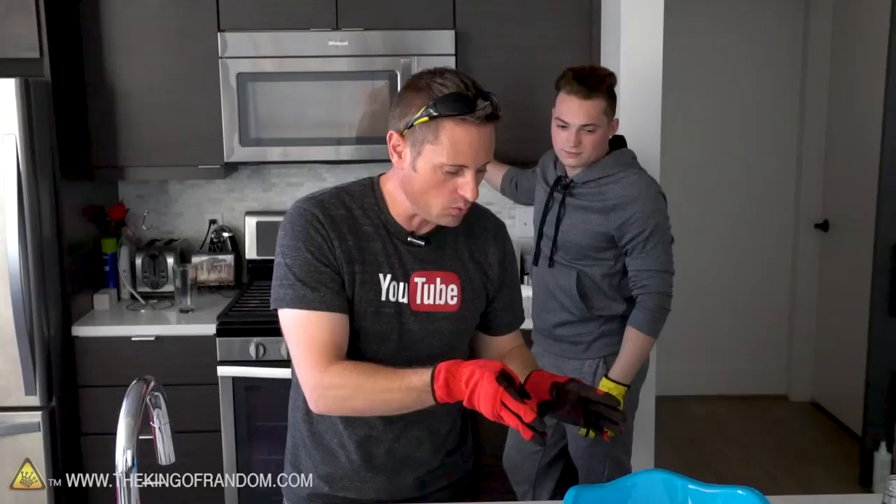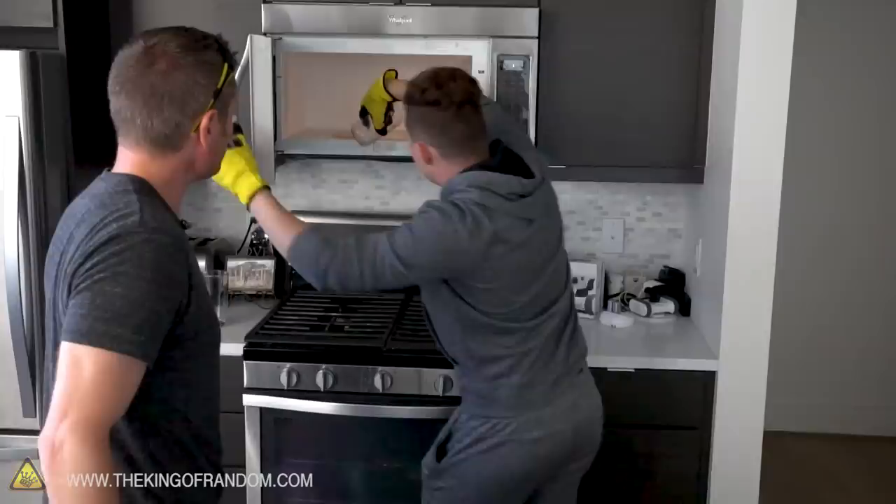Alright, that should be enough time. Let's go ahead and pull this thing out. So we're going for round two. We've nuked this bottle again - it's full of steam. This time when we put the bottle down into the water, it's gonna go just below the surface - it's not gonna touch the bottom. You're just gonna hold it in place. Let's try it out, go for it.